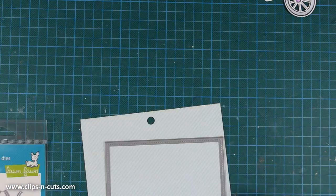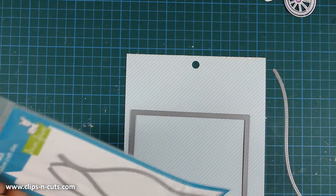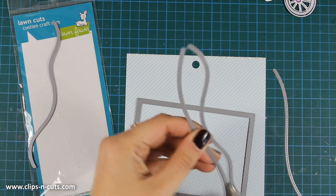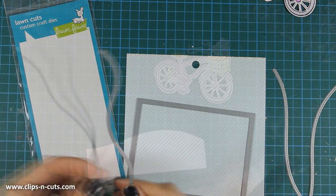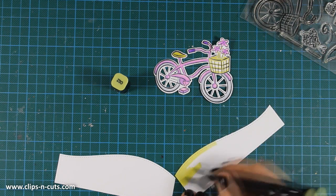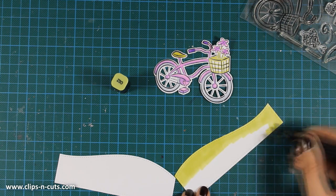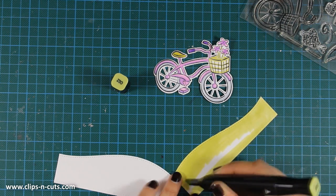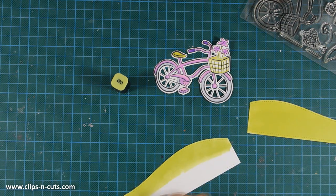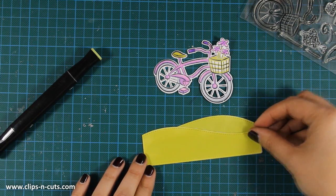First I'll be using one of these rectangle frames — the larger one from the small set, which is the small stitch rectangle stackables. I'm also going to use these landscape curves to help me create my scene on the final card. I'm using the same Spectrum Noir yellowish-green marker to create my grass, making sure it perfectly matches the green on the bicycle.